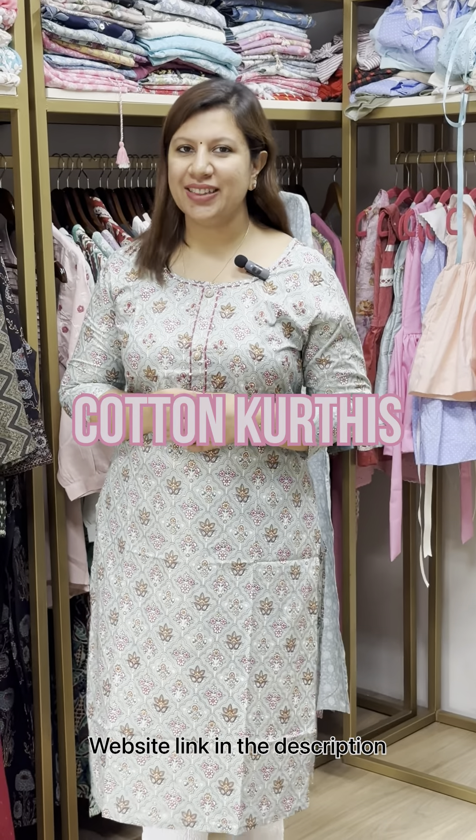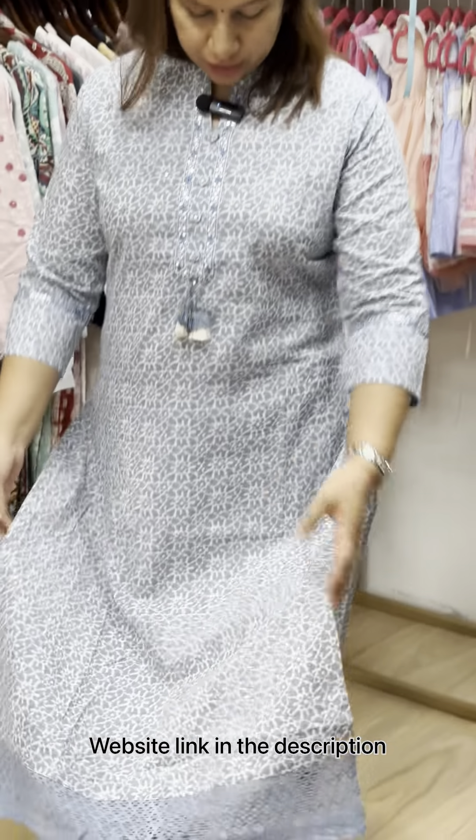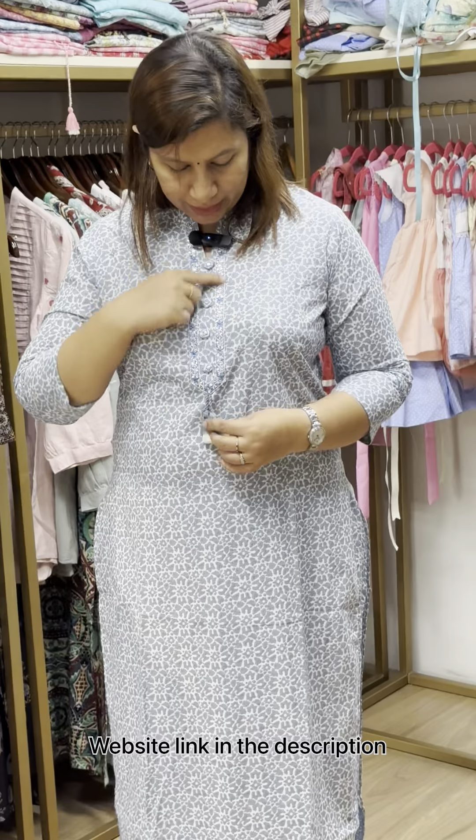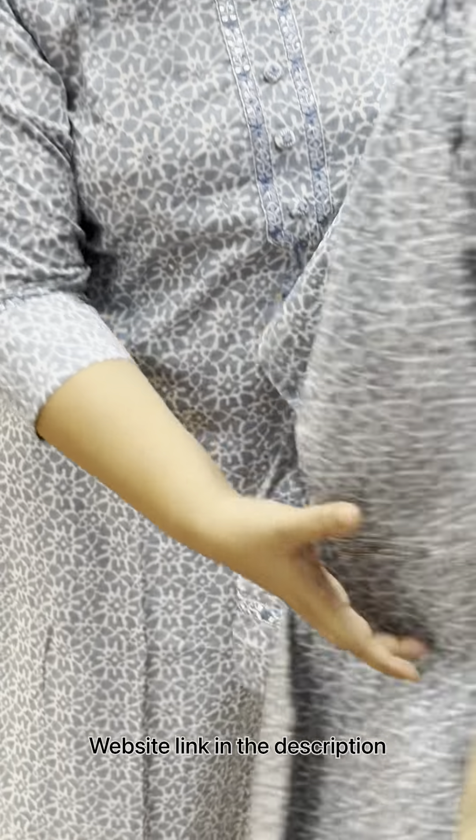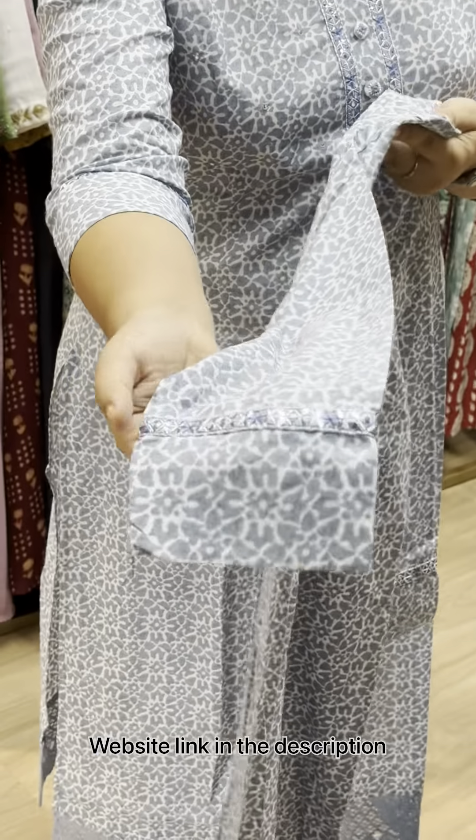Hi, I'm Alphonsa from Cathy's. I'm going to make this Cotton Kurties collection. The cotton is coming. It's a mirror work — do you see the mirror work? I'm going to put it on the sleeve. I'm going to put it on the border.